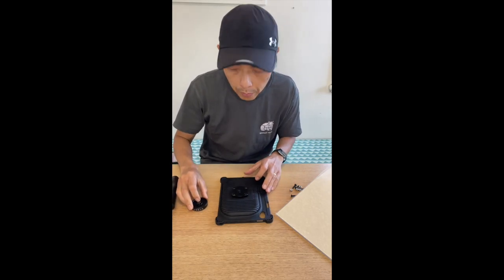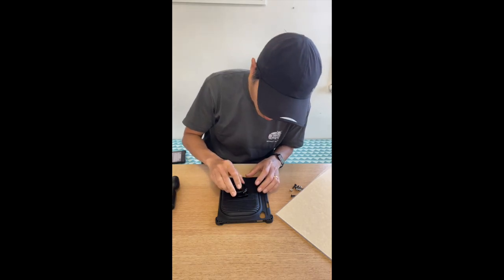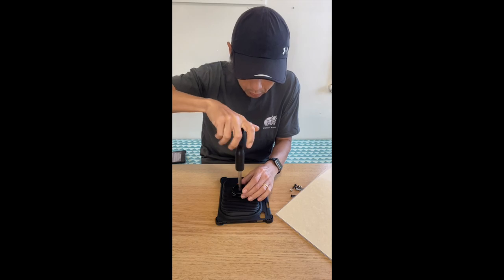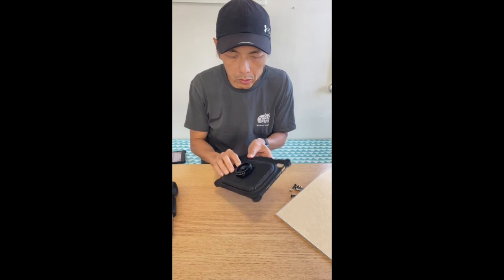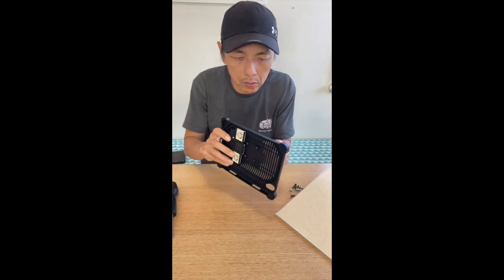After we secure all 4 of them, we will now secure the top bit — the actual connection. So there you go. Let's increase the thickness of the back. That's that part.